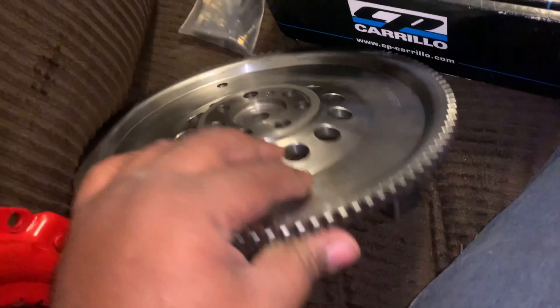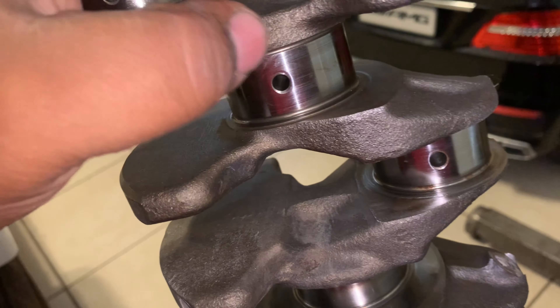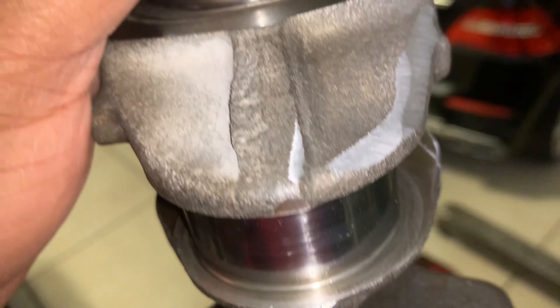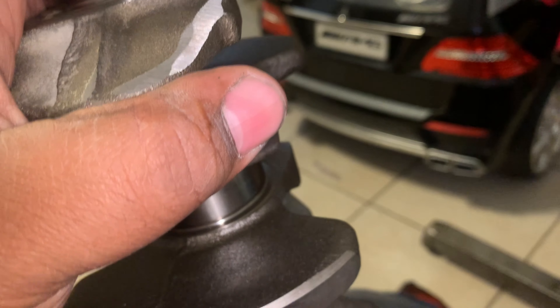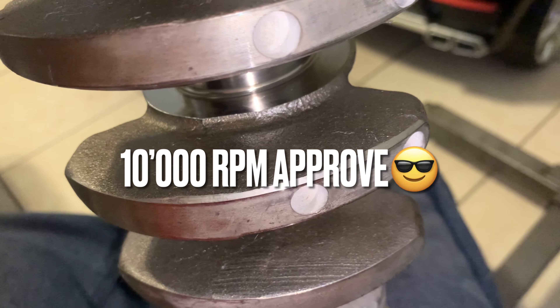Now we're going to take a look at the crankshaft so you can see what balance marks were placed on it. This crankshaft was cleaned, the journals were micro-polished — no slag or anything on there. It was lubricated to prevent rust since it's steel. You can see balancing marks here and there. This crankshaft is 100% balanced with the harmonic balancer, flywheel, and pressure plate, so it is ready to rock. We are ready to assemble — let's move on to the engine stand.